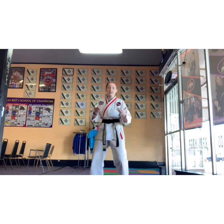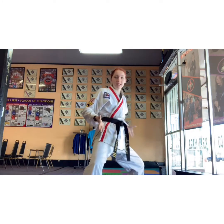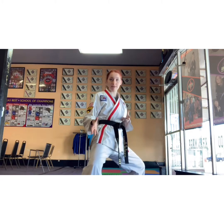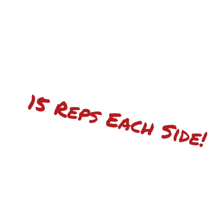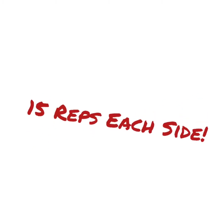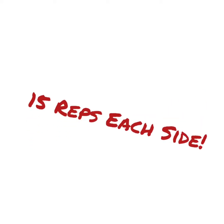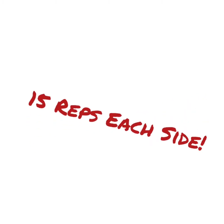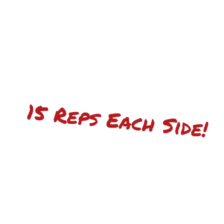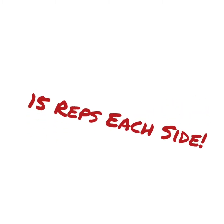So the end of your form — you're going to reverse punch, step, reverse punch, still in that back stance. Make sure it's a good deep back stance, guys. 15 times each side. Go.